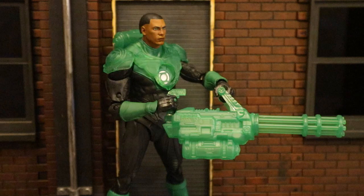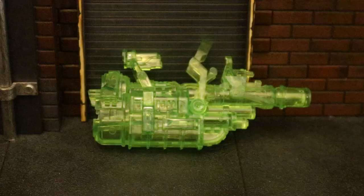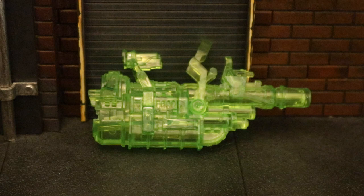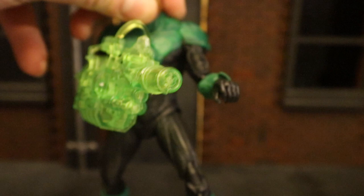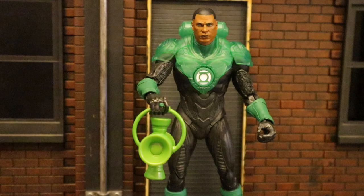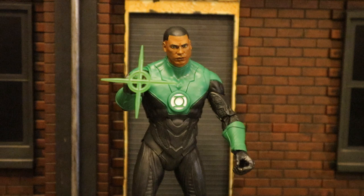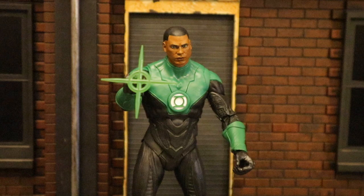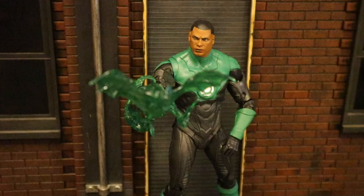Here he is utilizing one of McFarlane's DC Multiverse flight stands. I was curious if he could use the previous McFarlane Jon Stewart's construct weapon — the animated version — and yes, he can hold that accessory; he looks pretty nice. You just have to turn his hand to shove it into the hole. Here he is holding a Mattel DC Universe Classics Lantern, and here with a NECA Lantern. I was also able to put a NECA Power Ring Energy Accessory between his fingers — looks really good and fits well. You can use NECA's longer energy piece as well, and if you wanted him to use the bat constructs that came with Dawnbreaker, that works too.